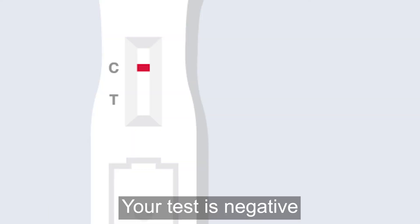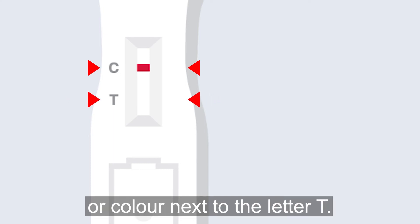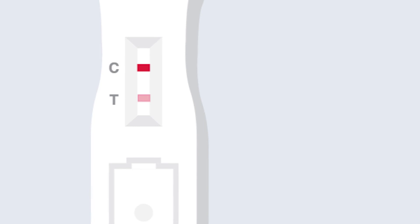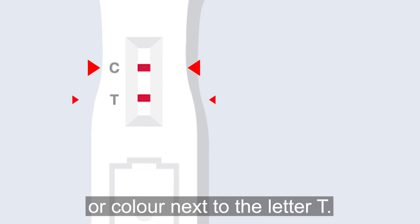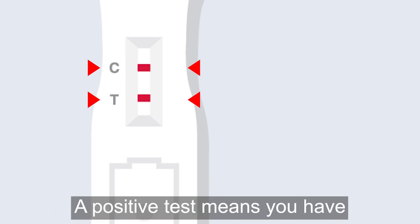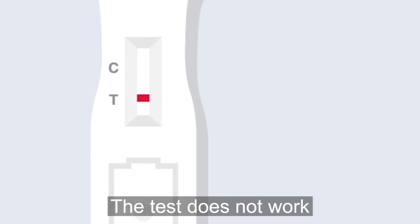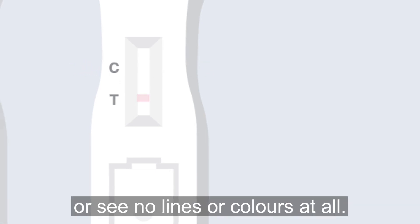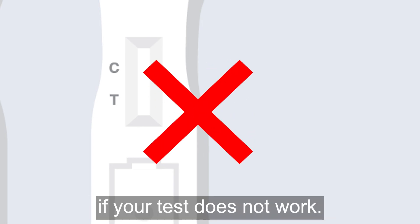Your test is negative if you only see a line next to the letter C and no line or color next to the letter T. A negative test means you do not have COVID-19. Your test is positive if you see a line next to the letter C and a line or color next to the letter T — a positive test means you have COVID-19. The test does not work if you do not see the line next to the letter C, or see no lines or colors at all. You need to do another test if your test does not work.